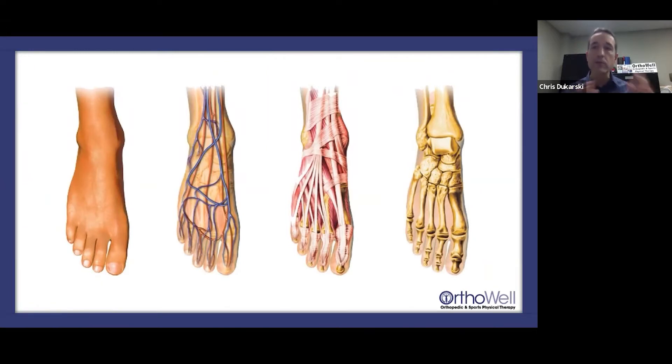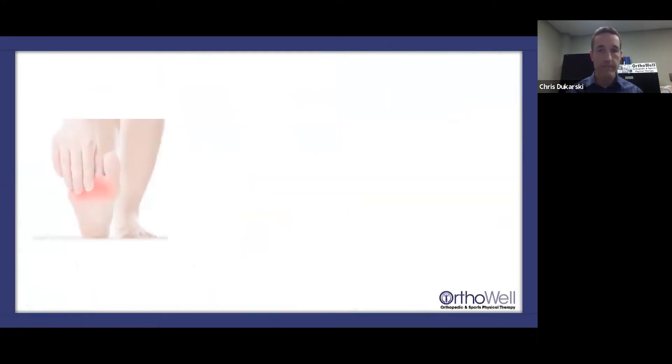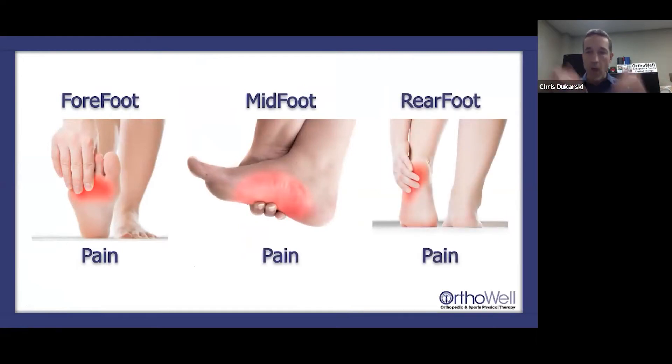There's a lot of stuff going on in that little structure — a lot of things that can go wrong in the process of 12,000 steps a day, or for those doing their Fitbit thing getting 15,000-18,000 steps a day. There are three categories of foot pain: forefoot pain, midfoot pain, and rear foot pain.